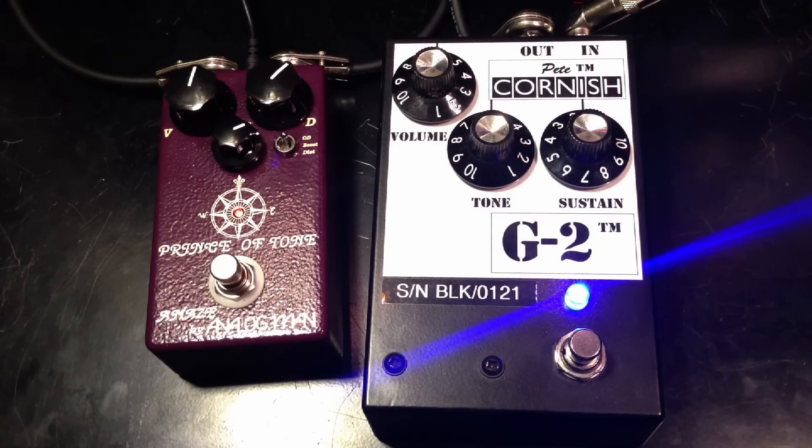This is a comparison of the Analog Man Prince of Tone and the Pete Cornish G2. I'm playing on a Fender Strat into a Vox AC30. Here's a clean signal.